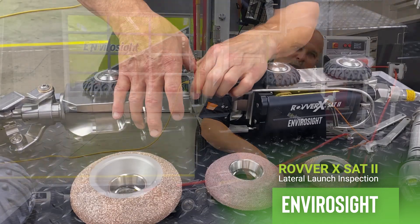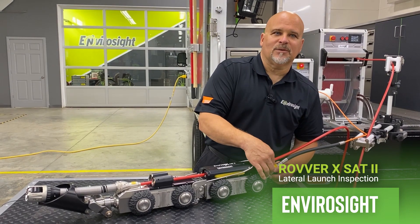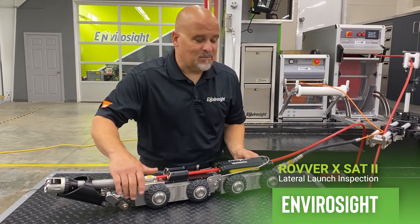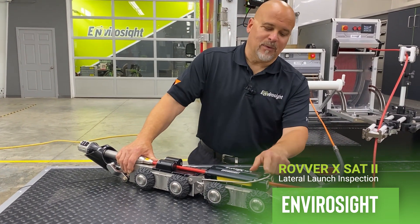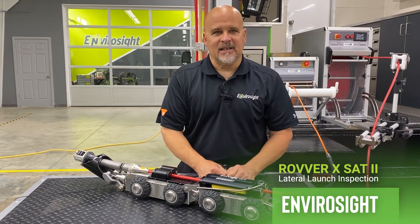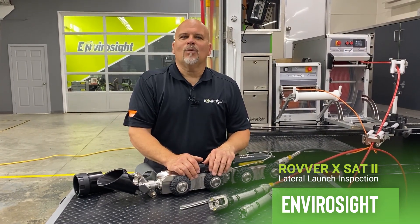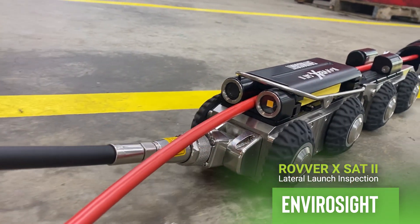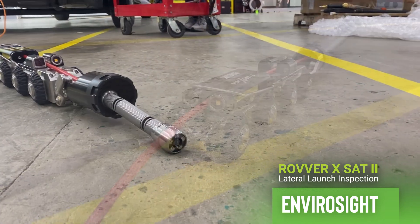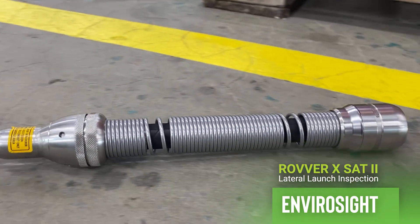Those are the quick disconnect wheels — they're also here on the SAT 2.0. The same tool-less connection is in the rear. We also have a digital zoom and pan and tilt camera up front. What I didn't mention is we also have a rear view camera positioned back here, so on retrieval you're able to see exactly what you're doing. Also, we not only can do 80 inch, but we can run up to 98 feet per minute in the main line and 23 feet per minute in the lateral. These are industry-changing numbers.